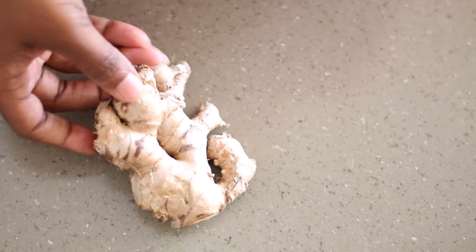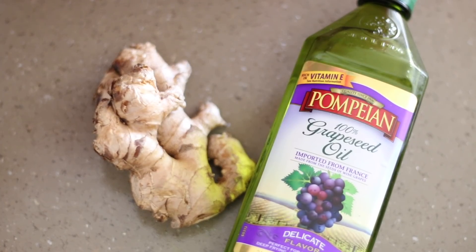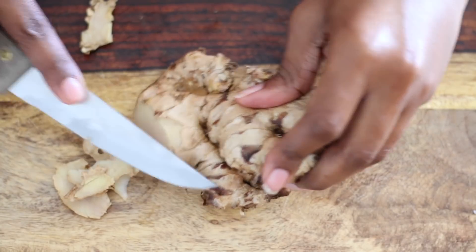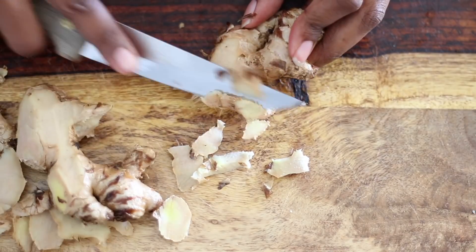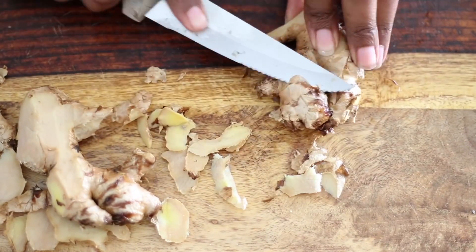All you're going to need is a decent-sized piece of ginger root and whatever your favorite oil is. Today I'm going to be using grapeseed oil. I like to rinse my ginger off first, and then I'm just going to grab a knife or a potato peeler and just peel off the skin. Make sure you try to leave your ginger piece as big as possible — you'll see why in a minute.